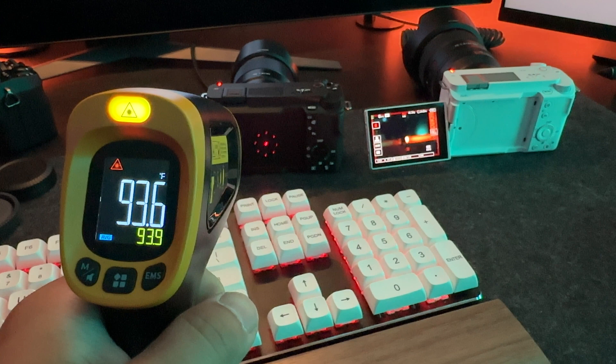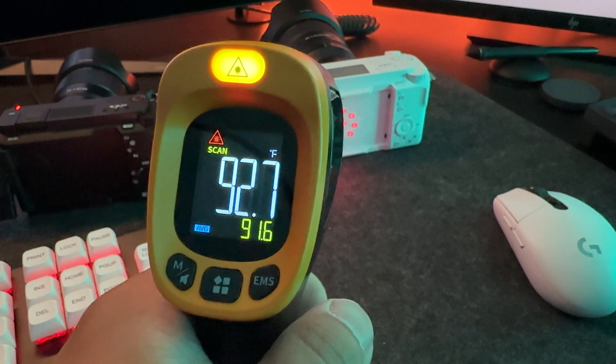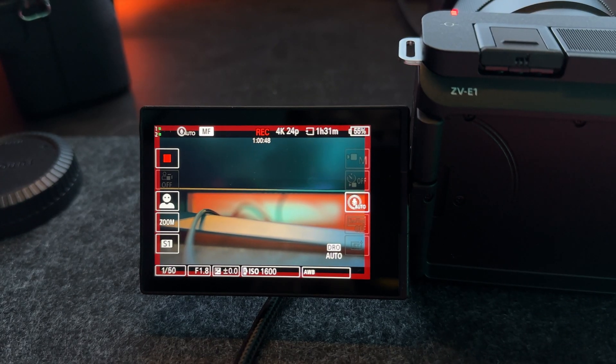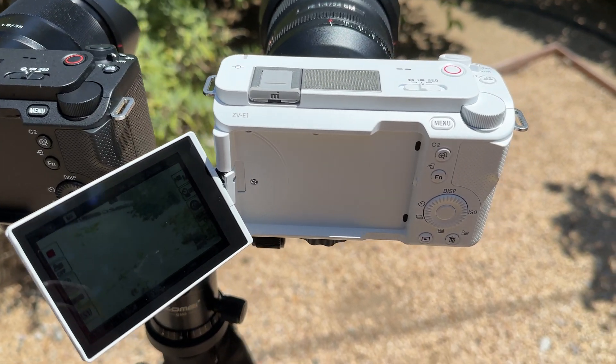We all know the science behind it — white reflects more light and black absorbs more light. So based on that simple knowledge, would the color of the cameras make a difference in their performance? And what better way to find out than testing it myself? So I bought a white ZV-E1. Apart from the colors — because technically no two cameras can be exactly the same — before testing them outside, I tested them in my office, and again, no overheating. Both cameras kept going until their batteries died.